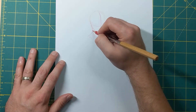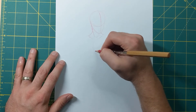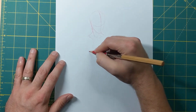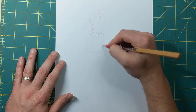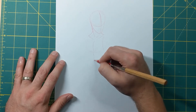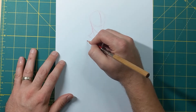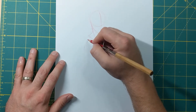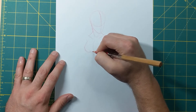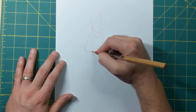Alright, so now we've got the neck and the head. Moving down to the rest of the upper body — before I put her chest in I'm just gonna kind of do this to line up where I'm gonna have it and bring these lines down. Okay, we're gonna start with her chest here.